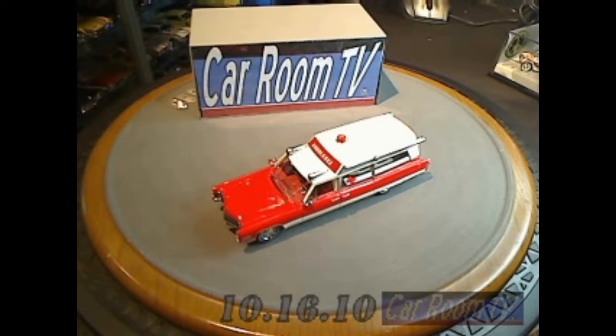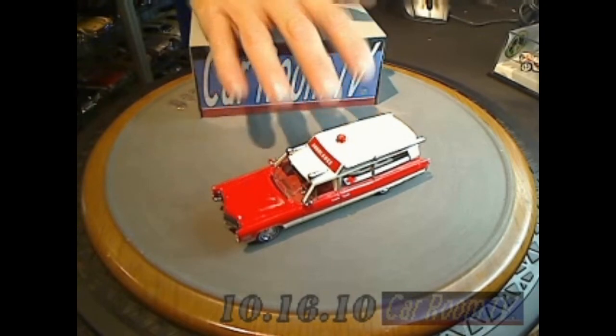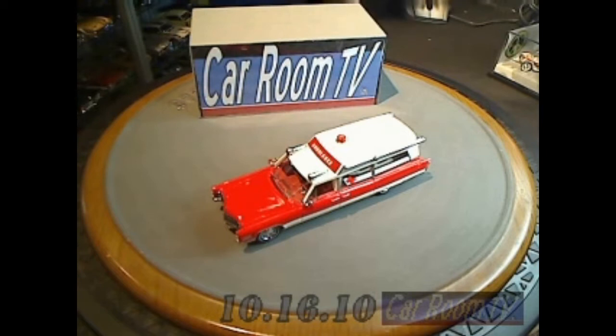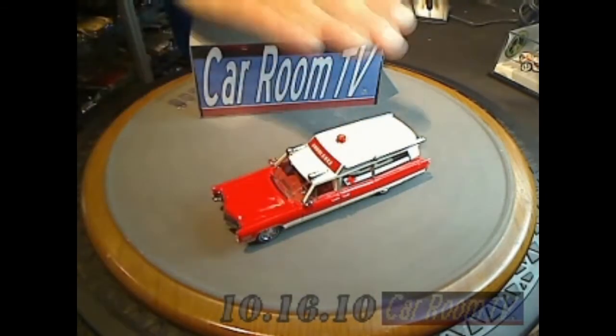This is an unbelievable resin-bodied model. Now, if you had the Precision Miniatures car in 1:18 scale, you're going to recognize this as a note-for-note replication. It is the exact car, down to the markings, everything about it.